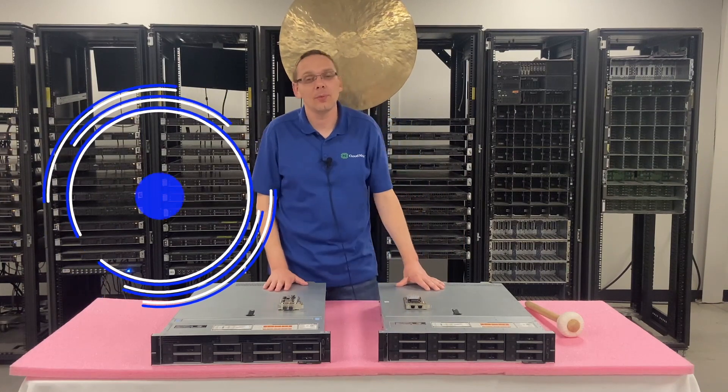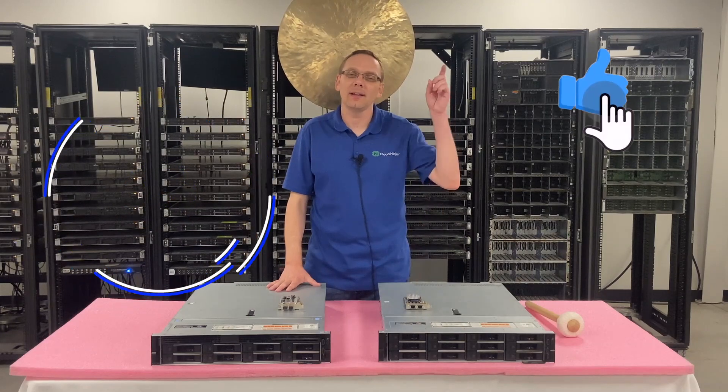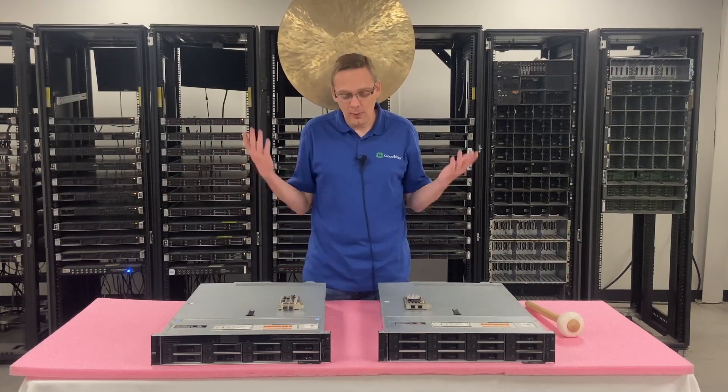Hey, thanks for stopping by today to learn a little bit more about the Dell PowerEdge R540 server. Do us a favor — if you find anything in this video useful, click that like and smash that subscribe. All right, let's hop in.